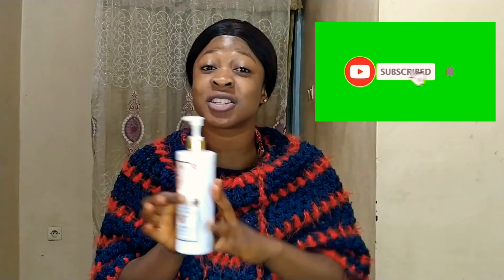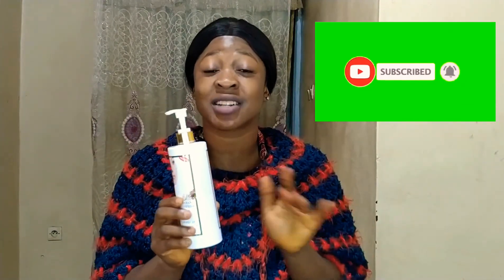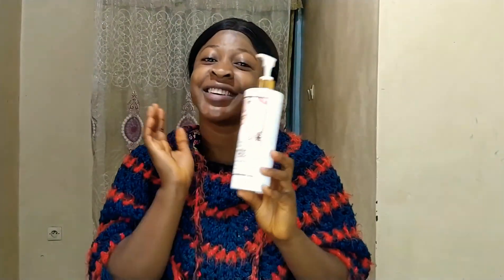If you found this video helpful, please don't forget to subscribe to my channel and turn on that notification bell so that each time I upload a new video you will be notified. To returning subscribers, thank you very much — I'm very grateful that you've been helping me push my channel forward. Thank you all for watching, happy new year, and see you guys in another video. Bye for now!